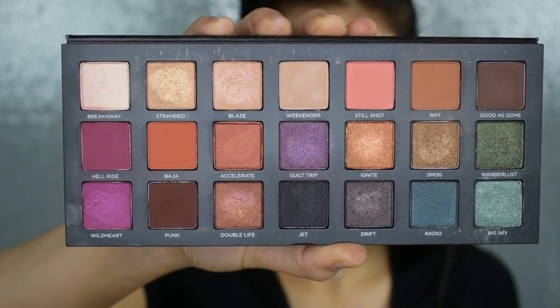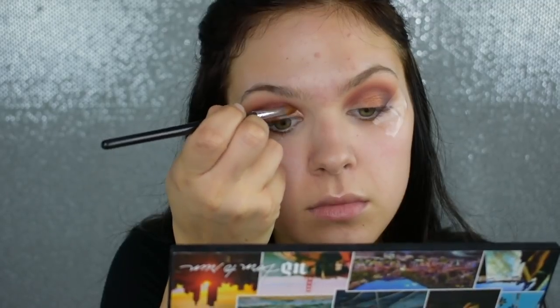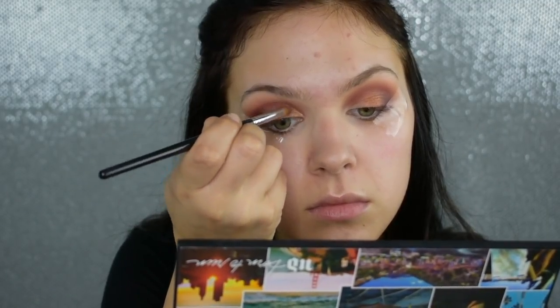Now I'm going to pick up the shade Stranded, spray my brush with some MAC Fix Plus, and pack that onto the inner corner.